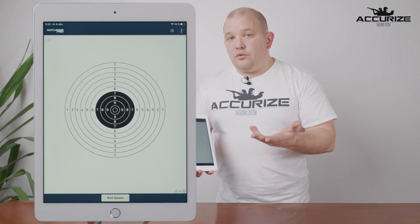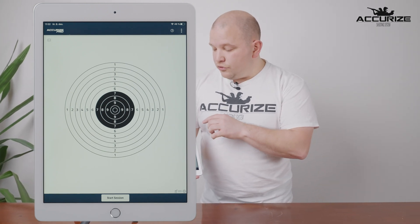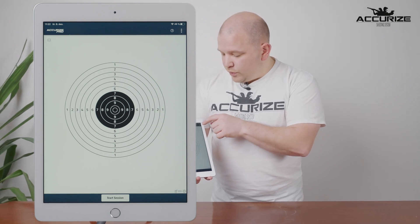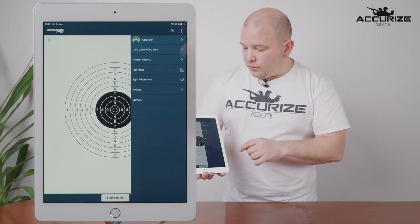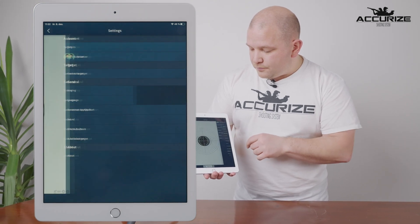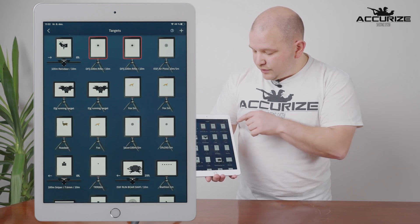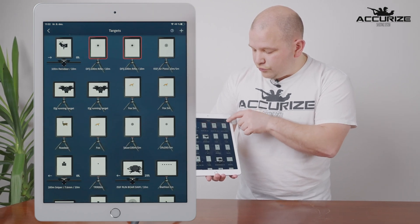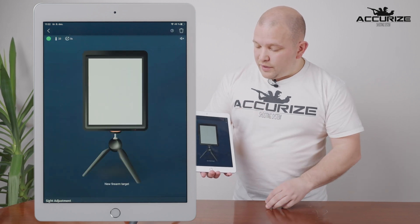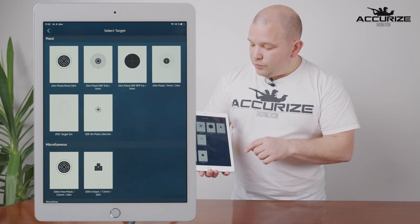The first thing you need to do after setting up the system and the app is to make a new target for yourself. Press the three buttons in the top right corner, go to Settings, go to Targets, press the plus sign in the right-hand corner. This is the picture that you then find. Press the target to find a new one.